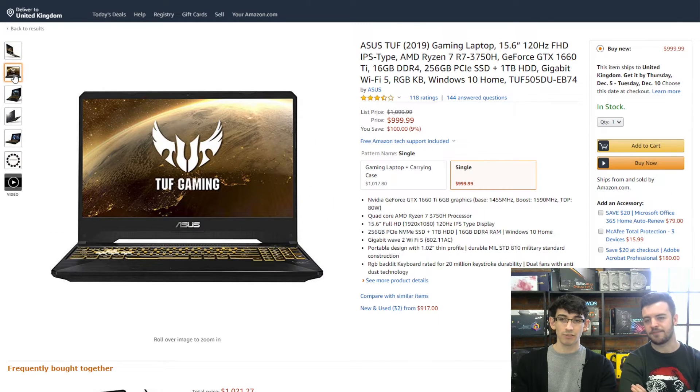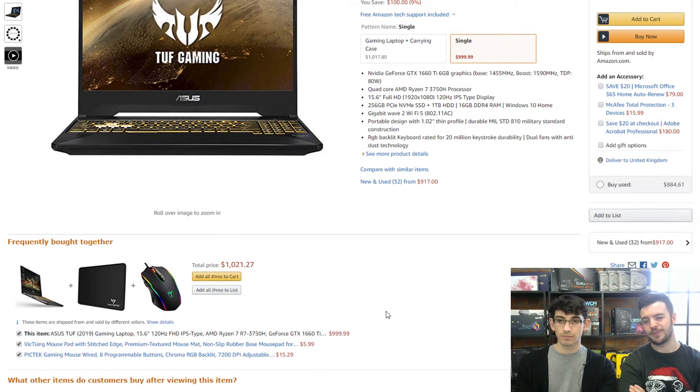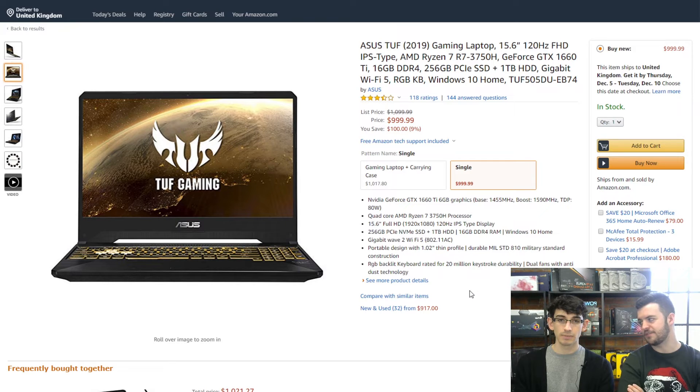Then there's a bigger price drop — around a grand basically. This one has the Ryzen 3750H, a better CPU. Graphics takes a big jump all the way to a GTX 1660 Ti. Double the RAM as well — DDR4 16GB. Same 256GB SSD but it's NVMe, which is much faster. You also get a terabyte of storage. The screen is bigger at 15.6 inches, 120Hz IPS, and it's backlit — you know how gamers love their RGB backlit keyboard. You can also get a mouse and mousepad for an extra $21, because nobody wants to game on a trackpad. Not using a trackpad to play Overwatch — you wouldn't win many games doing that.